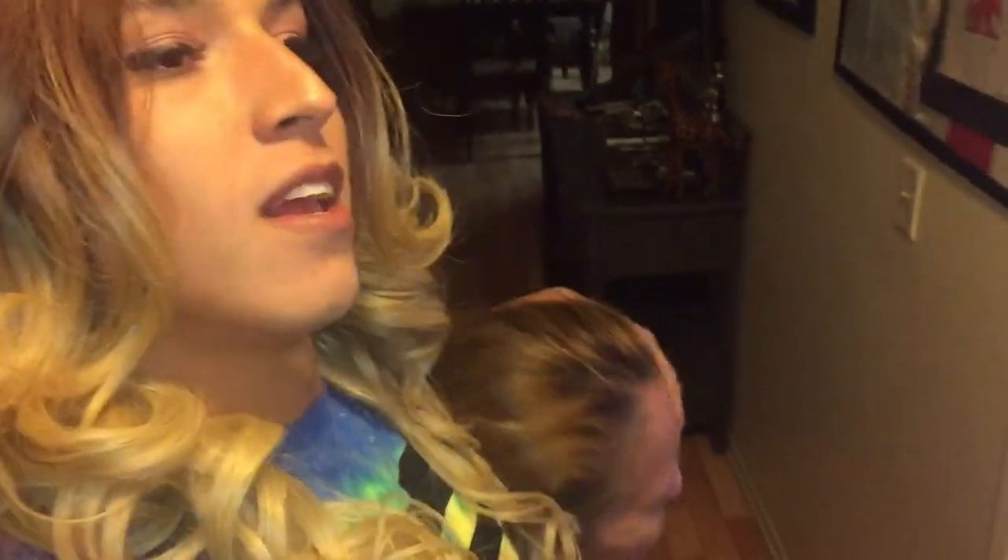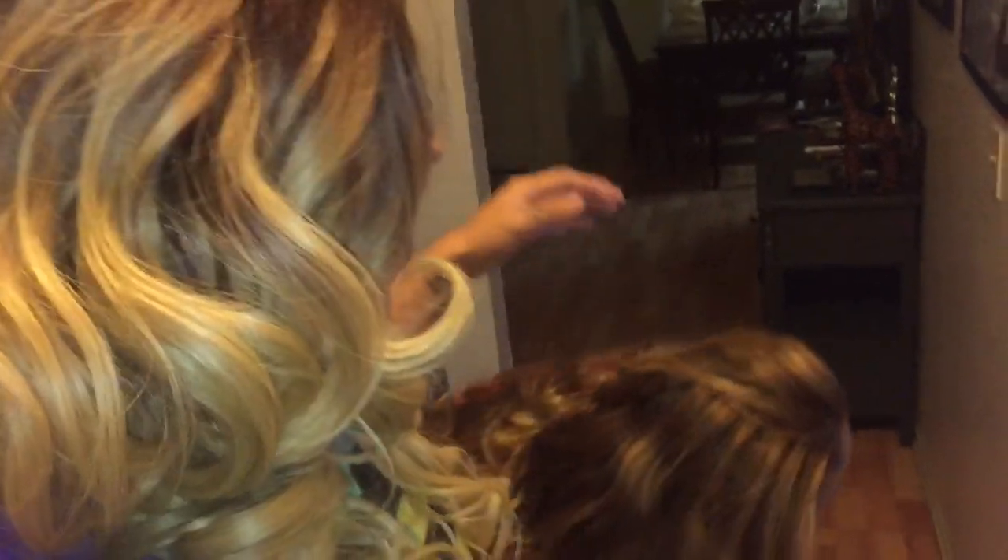Dude, I look like my freaking mom! I'm gonna take you guys out there right now so you can see my mom. Look — do I not look like my mom? Brother, come over here. You guys look like twins!